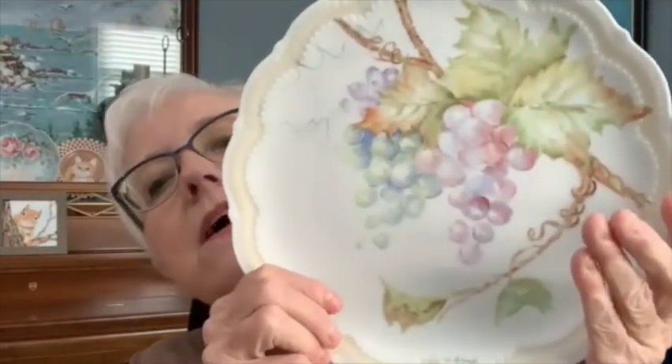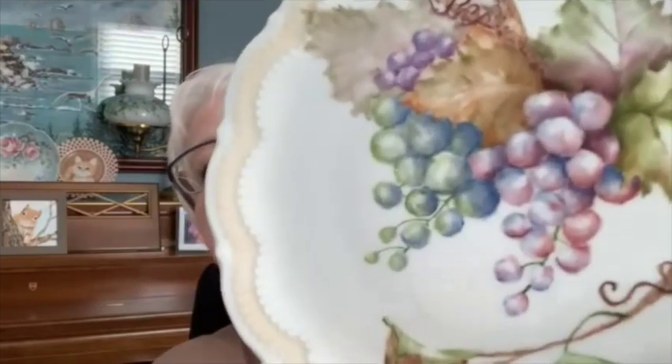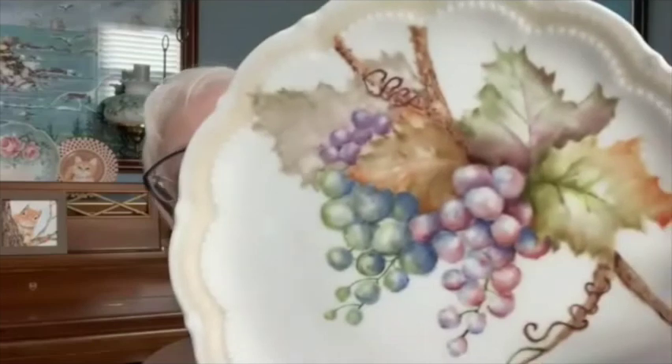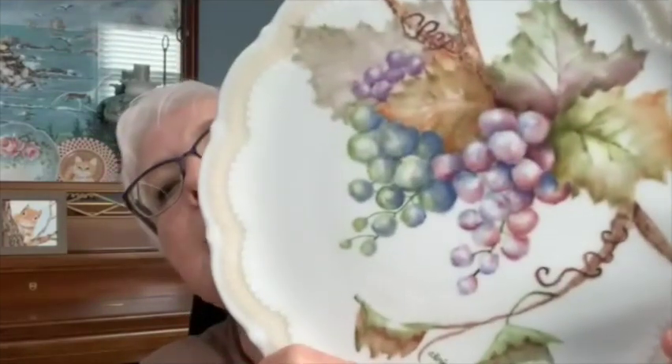We're going to paint the second fire on our grapes today. Let me show you what the first fire looked like — I was so thrilled with this that I almost didn't want to paint over it. When I started doing the second fire it really turned out fabulous. It's going to take three fires on this plate, mainly because it's a big plate and also because everything was looking the same value.